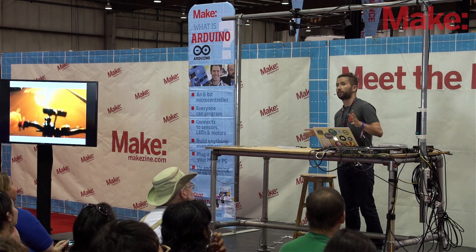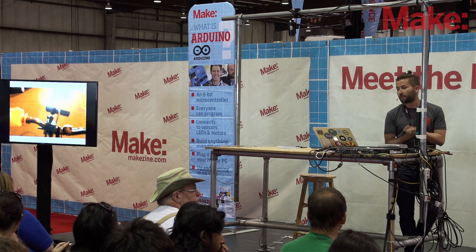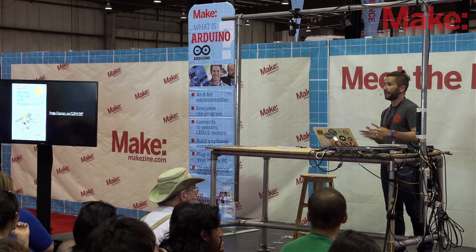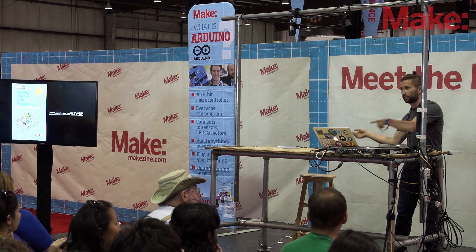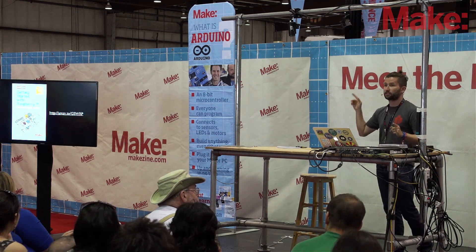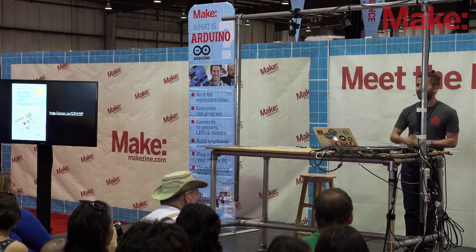There are so many incredible things you can do with Raspberry Pi, and I hope I've given you a nice appetizer. Check out the book if you'd like, and I'm happy to take any questions about Raspberry Pi. Next up is David, who is doing a great presentation about BeagleBone Black — you can check it out. Otherwise, thank you very much and enjoy Maker Faire!